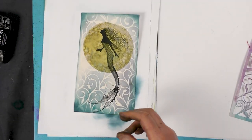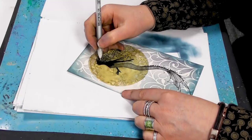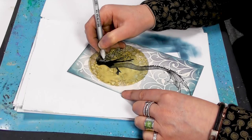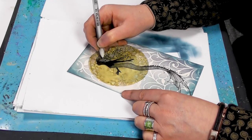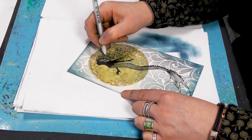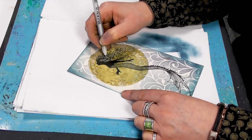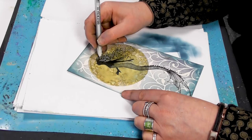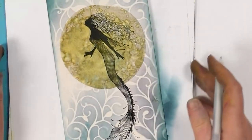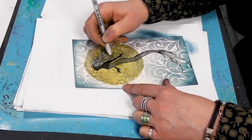I'm using now a Secura white jelly roll pen just to bring out some of those strands in her hair, so you're just following the lines. The Secura is great for really fine detail — the nib on this is super fine and it's perfect for doing things like this. You can see now how that's really pulled those strands of hair out. Let's just put a little in her wing here.